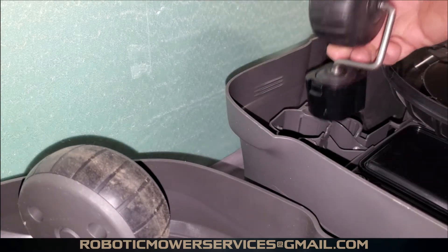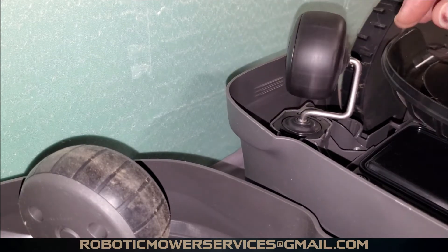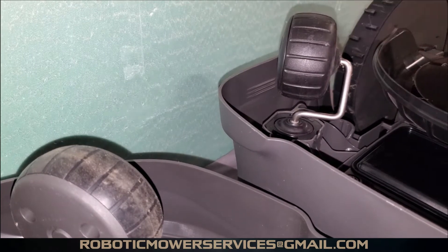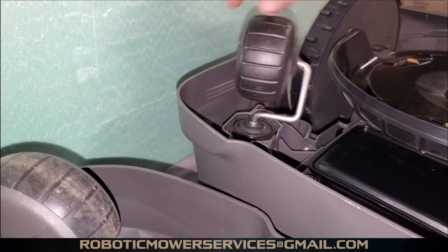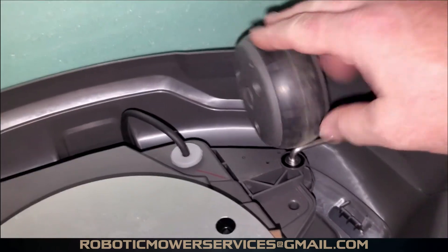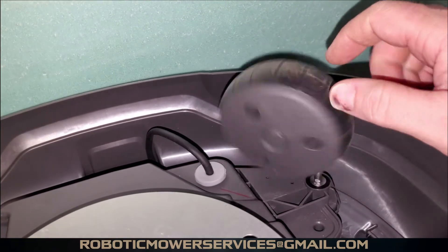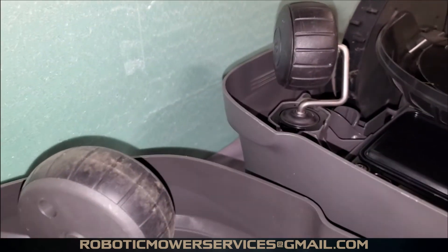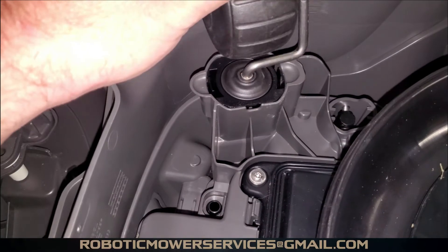Put the new one back in, wait for it to snap and click into place — that's all you have to do to replace this. The other big advantage on your 115H is this whole front wheel assembly is a little under $25 American, where the one for the 300, 400, and 500 series usually runs a little over $40 for a complete assembly. So you save yourself some time and some money when you do this maintenance on the 115H.